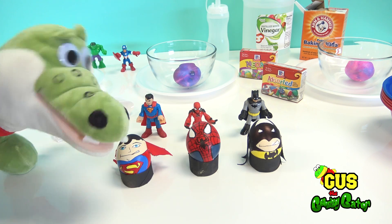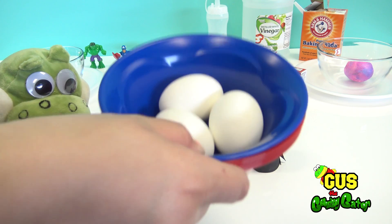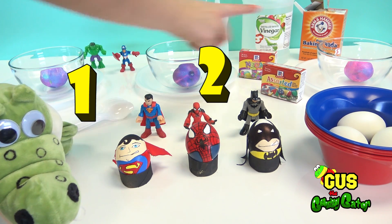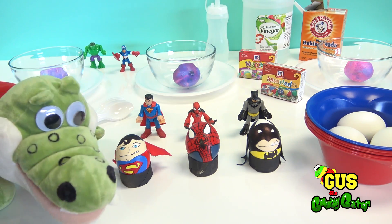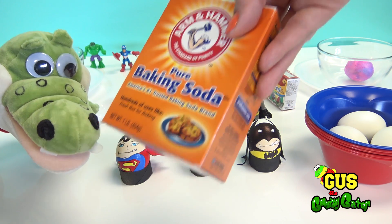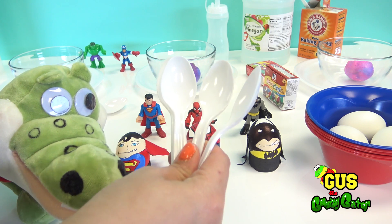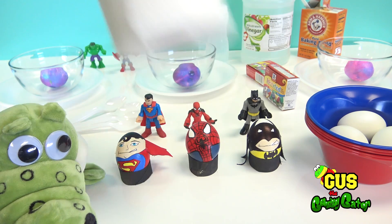Ready to get started? Yeah, let's start! For today's craft you will need three boiled eggs, one, two, three glass jars as well as some plates for underneath, food coloring — the more the better — baking soda, and vinegar to make our explosions. You'll also need some plastic spoons and napkins so that you don't make a mess.